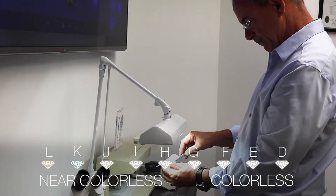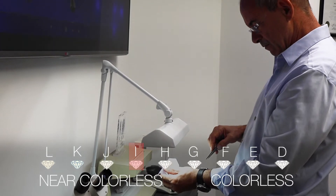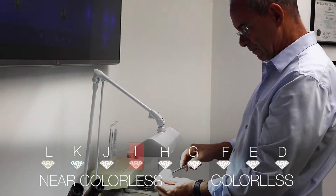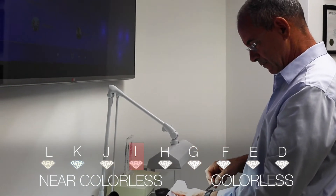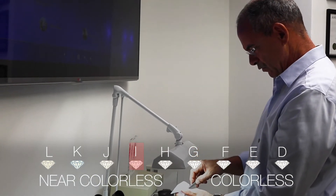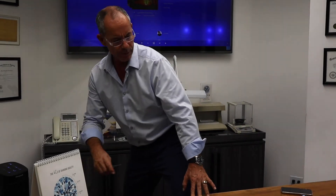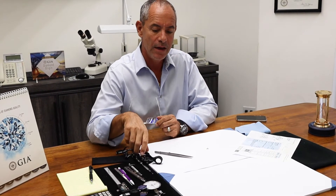I'm seeing I color. What a difference — from E to I! That makes a big difference in price. The person who wants to sell the diamond thinks it's an E and now they may not know. Some people know that what they have in their hand is not the real thing and they're trying to pretend that it is because they want to get more money.